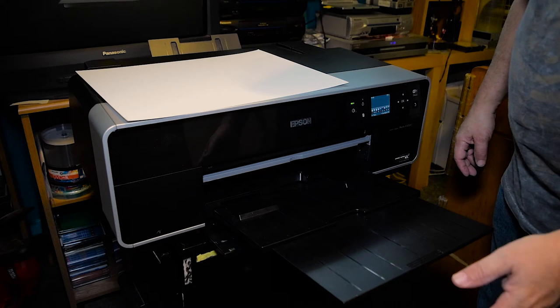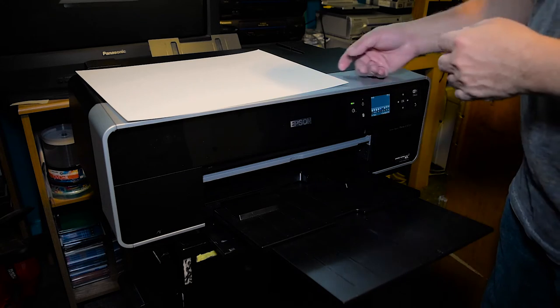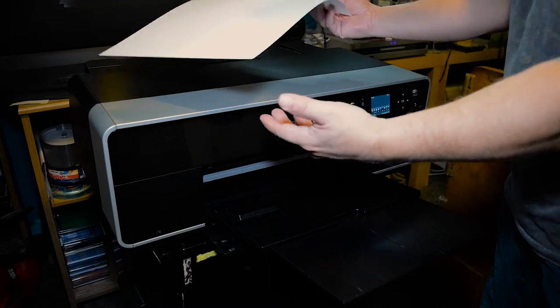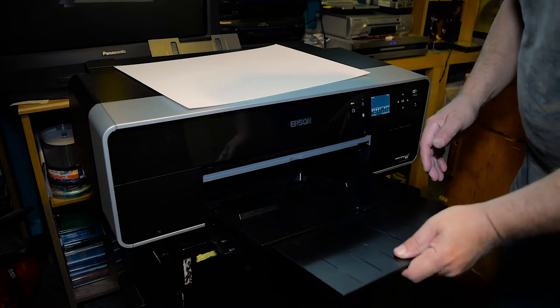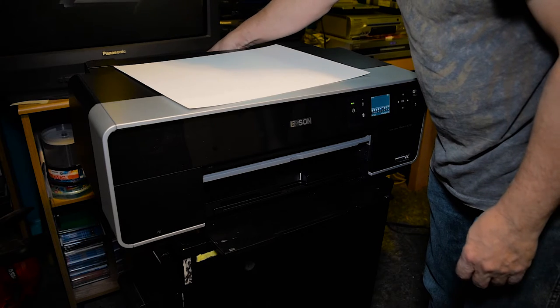Hello there, Jose Rodriguez here again. We're going to be doing a front load print using my Canson watercolor paper. It is thick, so we're going to be using the front feed. In order to do so, we need to open up the rear feed, which is just a matter of doing this.